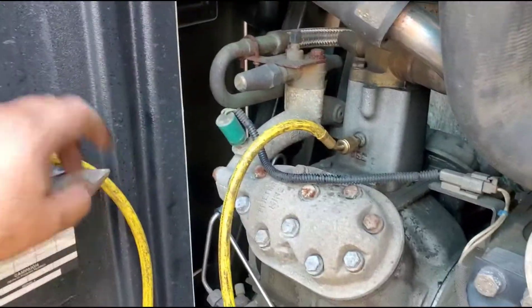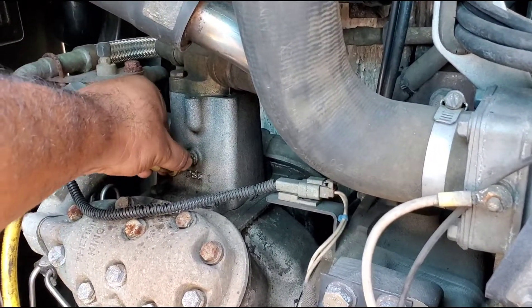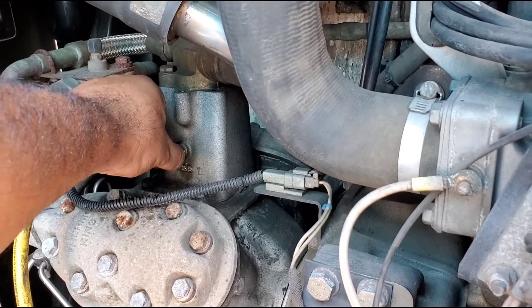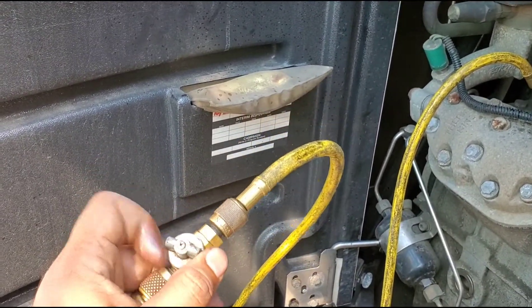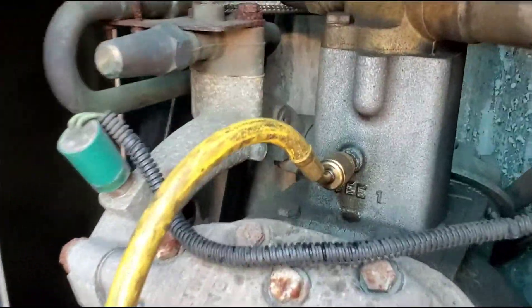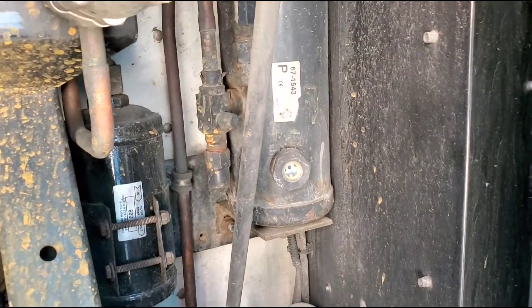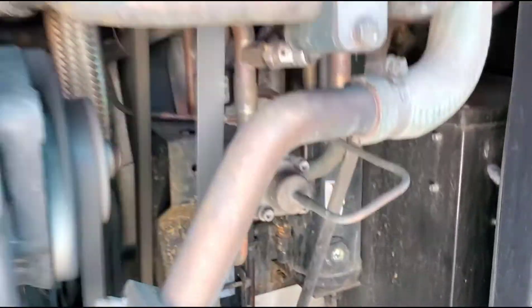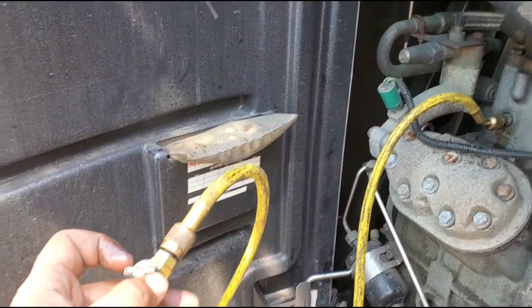As soon as the ball starts floating I'm going to stop and watch for any difference in temperature. I don't want to keep adding freon blindly. As you can see, I'm not using any tools at all — just this hose, opening and closing it. No tools required.